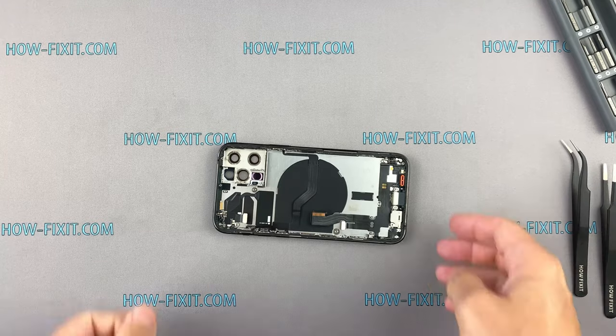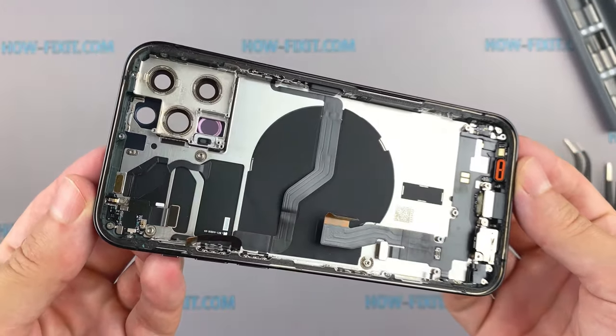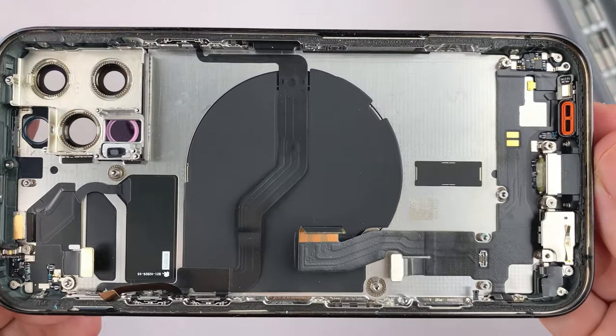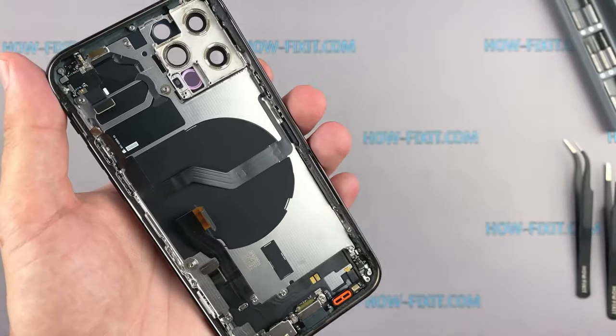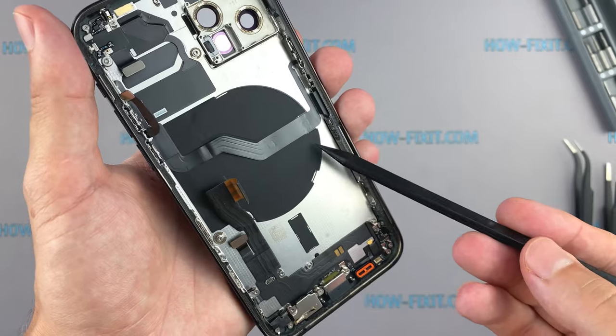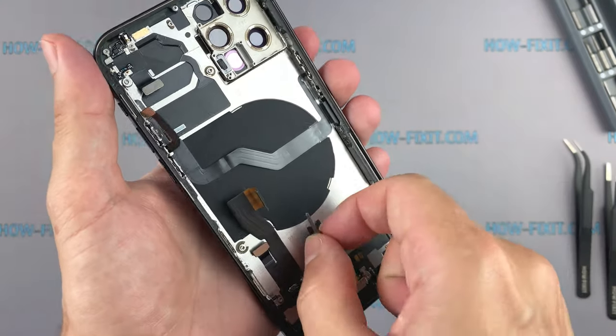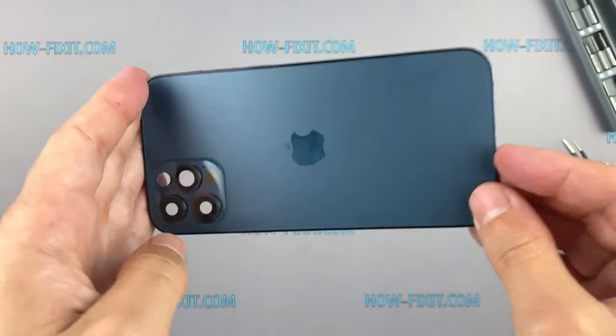What remains on the iPhone back housing: in the lower part, the cable with the Lightning connector; in the upper part, antennas; in the middle of the case, a wireless charging module which now also has a magnetic ring. The magnets are located along the edge of the wireless charging coil — there are 18 small neodymium magnets glued here.